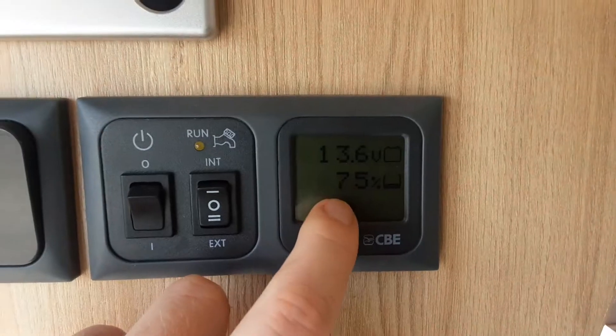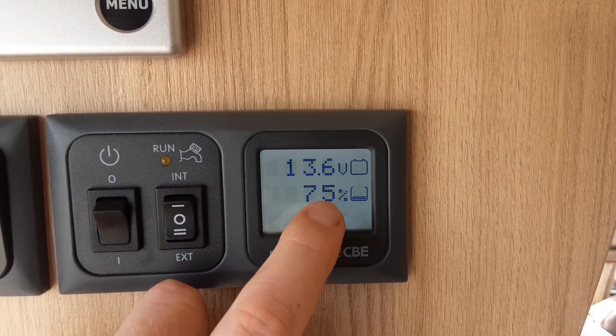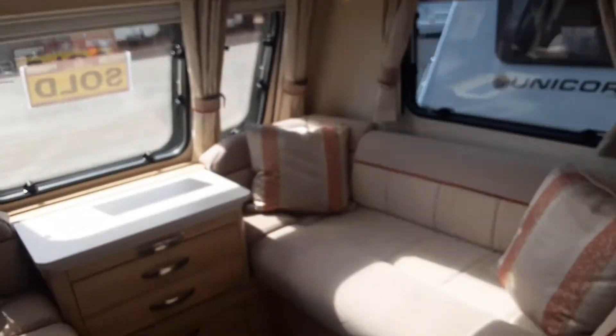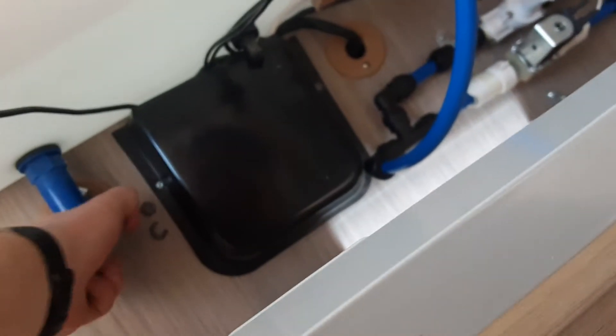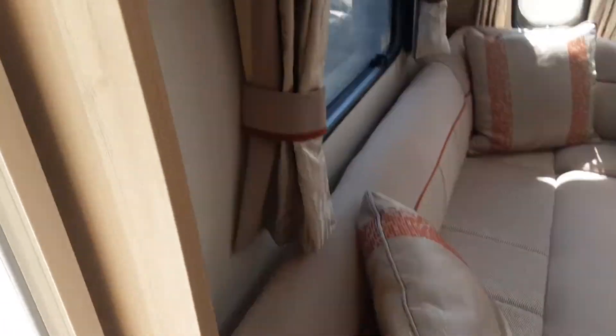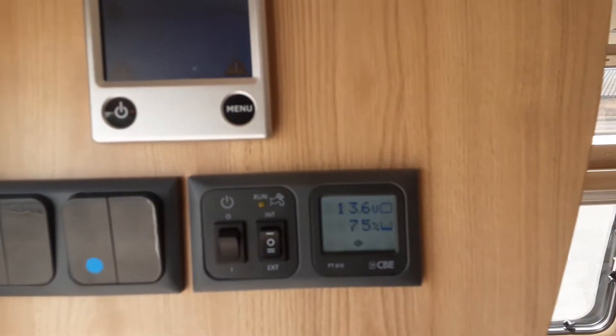Next to this control panel you've got a battery level indicator and an onboard water tank level. I'll drain that down in a second and we'll be able to see it dropping. So I'll open the valve up — the tank is now draining down, and you'll see on that level indicator in a few seconds it'll start to drop.